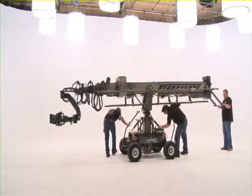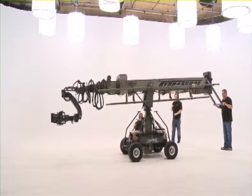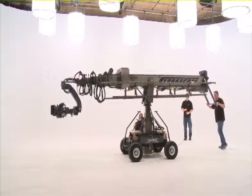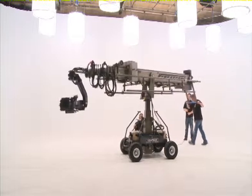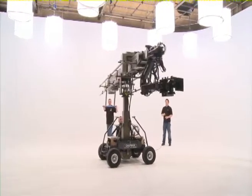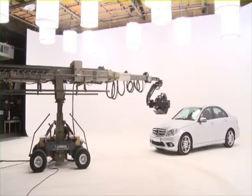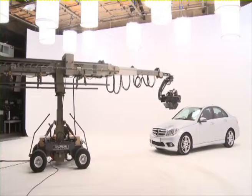The Hydroscope Telescopic Camera Crane is a fully weatherproof, 3D-ready camera platform that's quick to deploy and packed with operational features. It delivers what few other telescopic camera cranes can: speed, versatility, and the flexibility to achieve almost any camera position on location or in the studio.